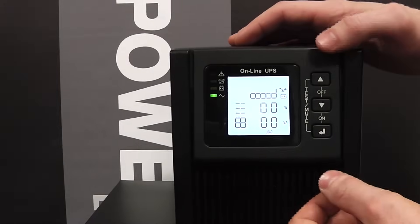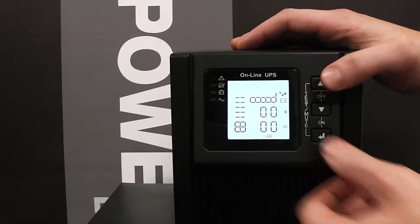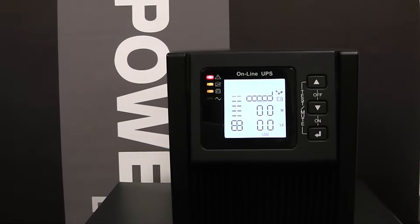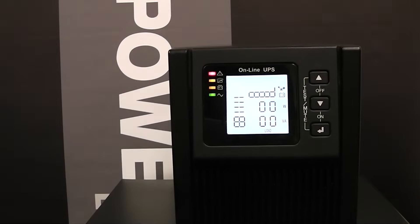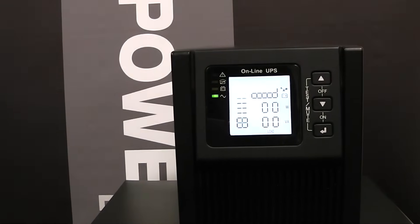You can also perform a live test by pressing the top and bottom buttons simultaneously until you hear a beep. This will test the UPS to ensure it's fully operational. A successful test is indicated by a static green light.